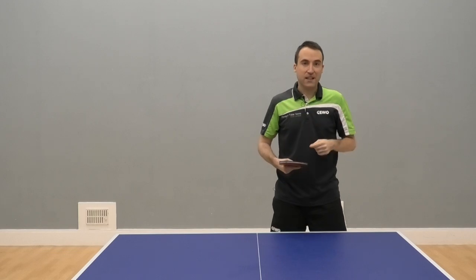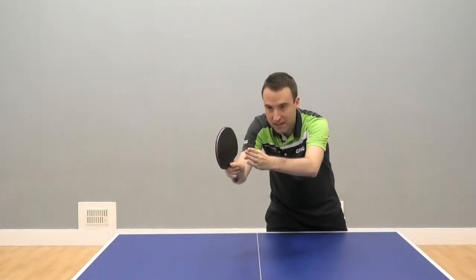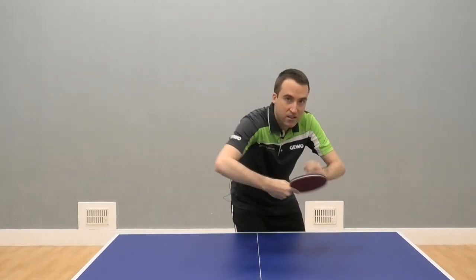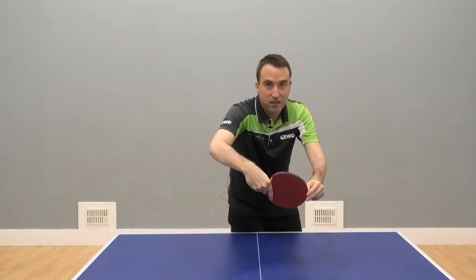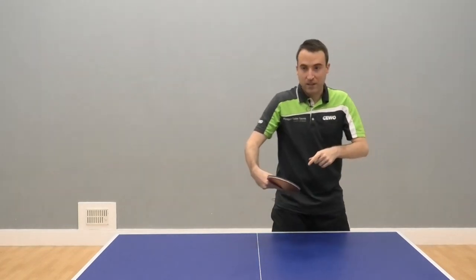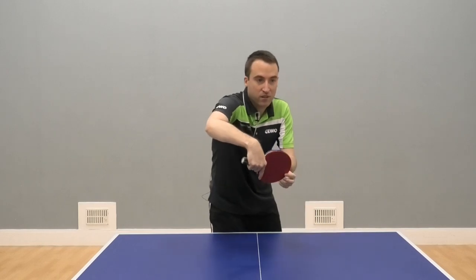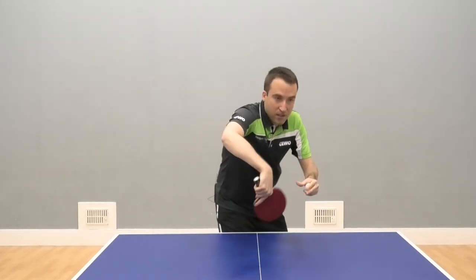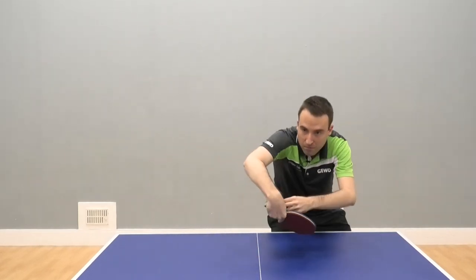If you want to flick to the diagonal backhand corner, your body needs to point towards the backhand corner. If you want to execute it to the forehand corner, you need to make sure that your body is pointing towards the forehand corner. At the same time, your racket angle should be adjusted towards the corner you wish to play the ball to — so your bat angle points towards the backhand corner when playing there, and towards the forehand corner when playing there.